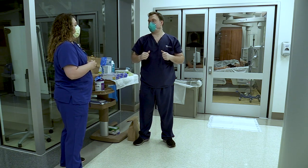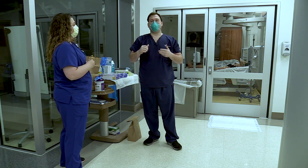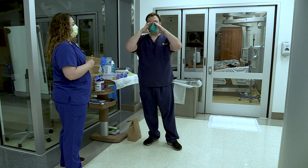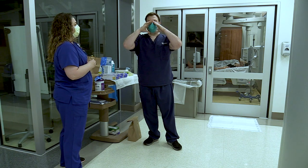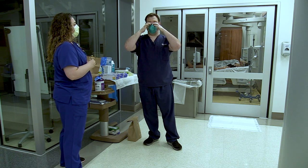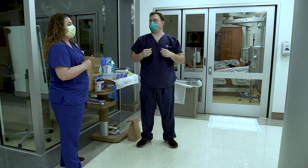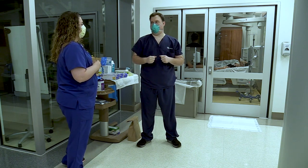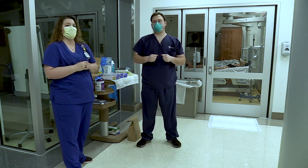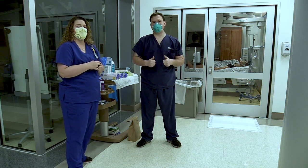Once he's molded his nose piece, he's going to check for a seal. Take a big deep breath in and a big hot breath out, and feel around the edges of the N95 to see if any air is leaking around the edge. You only want air coming through the front where filtration happens. CDC recommends that if you have a beard, it's less than a quarter of an inch. For those with longer beards, trim down to less than a quarter of an inch or clean shave to use the N95.